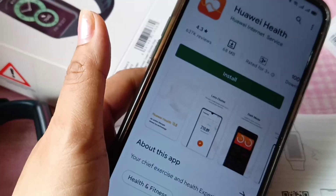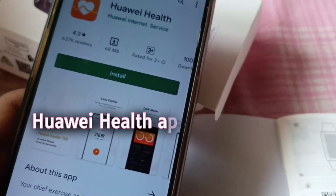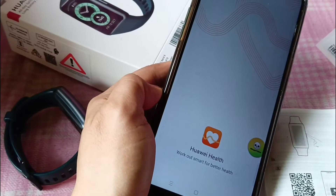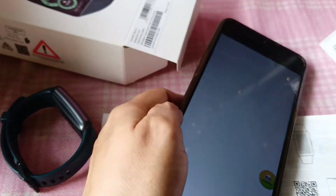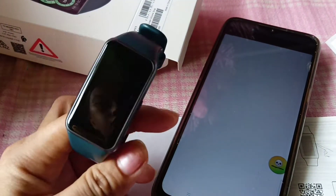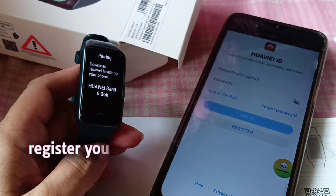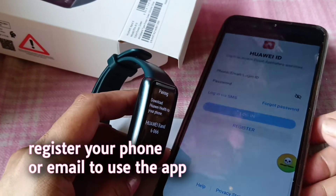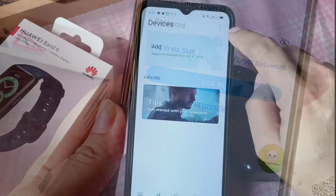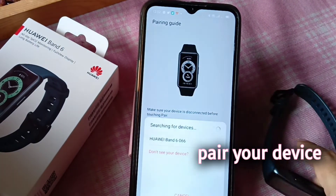To start using this, you have to download the Huawei Health app and pair your device with the app. It's so easy — you can get it on Google Play and iOS. You just have to register your phone or email depending on what you want to use, and it's so easy to pair.